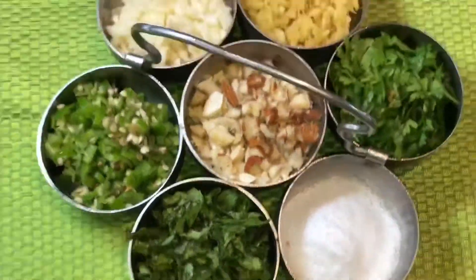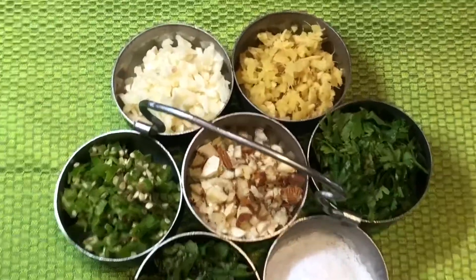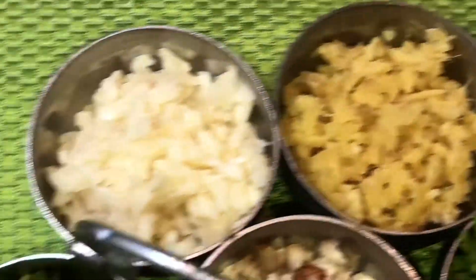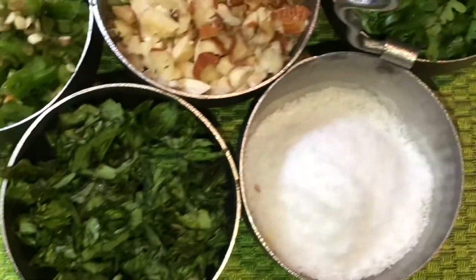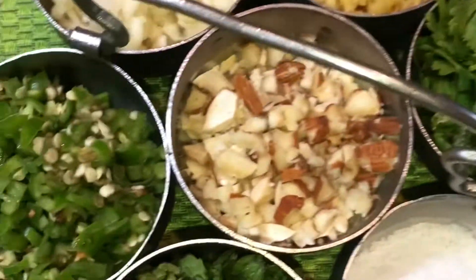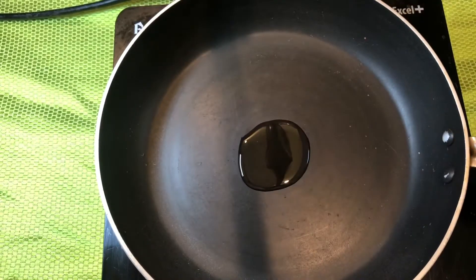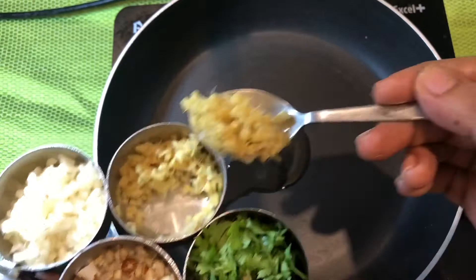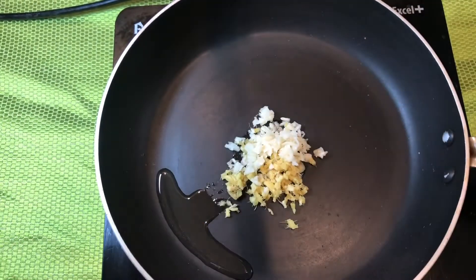Now we are going to add some more ingredients into this mixture for extra flavor and taste: very finely chopped ginger, garlic, green chili, mint leaves, some salt, coriander leaves, and some cashews and almonds. Heat one teaspoon of oil in a pan and add all the ingredients one by one and fry for some time.